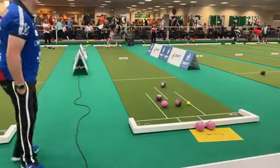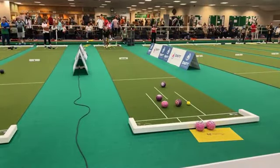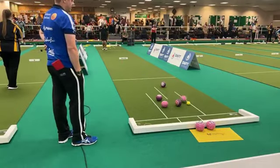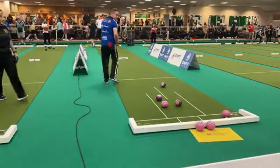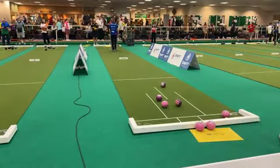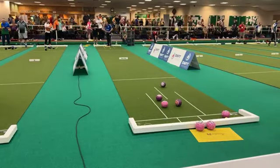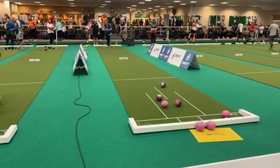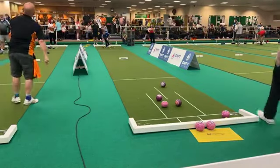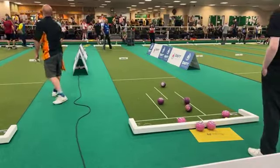Good bowl from Ed. John's having another go, quite aggressive — not like John. It's close this time, very good bowl from John. Absolutely nails the jack in the ditch. Ed has a toucher there, so he'll be looking to play that toucher in — it's his only shot. Playing the toucher — not quite.